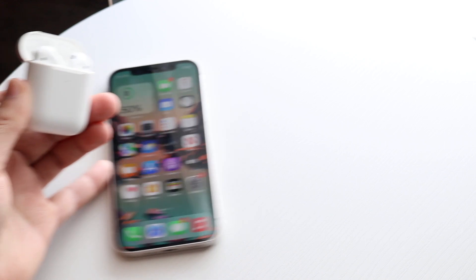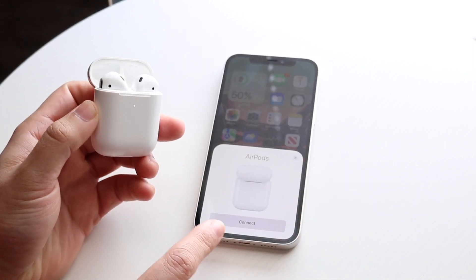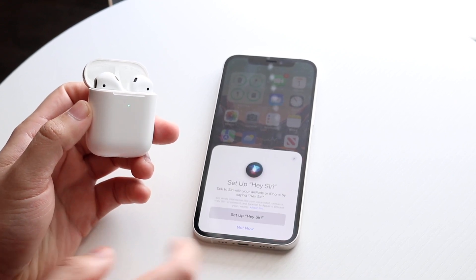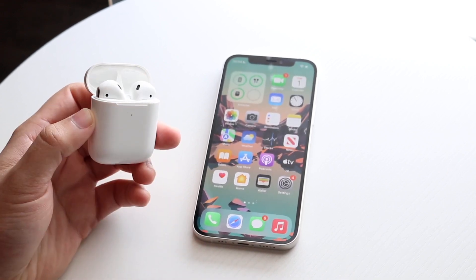Now bring it close to your iPhone. You'll get a little prompt that comes up — just go ahead and click Continue, and it's going to allow you to go through and set it up, and that's it.